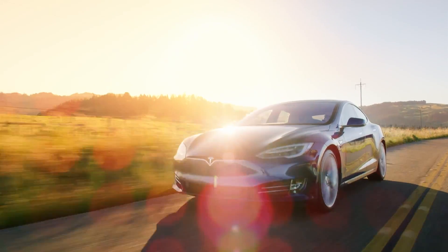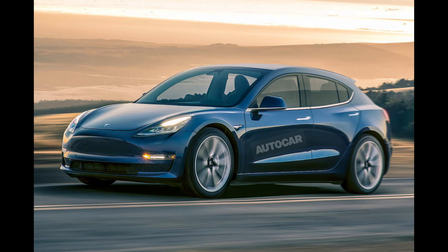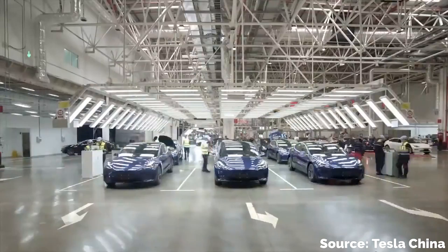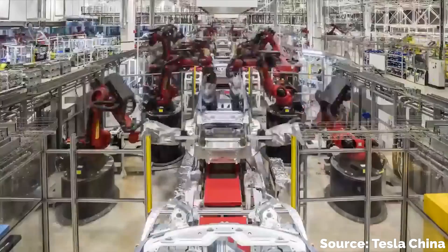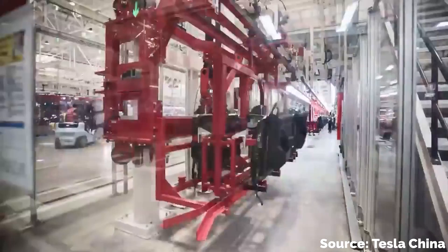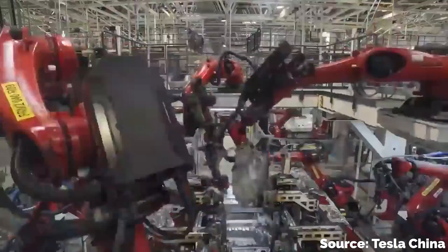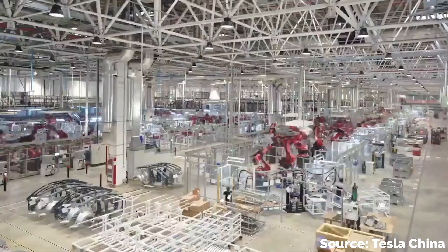The theory that comes up most often — and the one I agree with most — is that this largest Gigapress will be the engine that creates the smallest Tesla: the affordable $25,000 Tesla vehicle that we know is coming sometime in the next few years, maybe by 2023. All of the rumors so far have pointed to this car being developed and manufactured in China, so that all tracks.